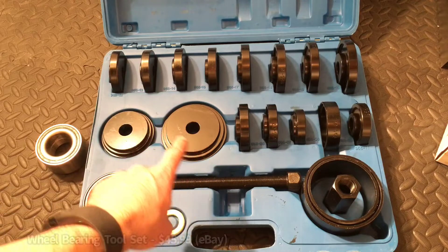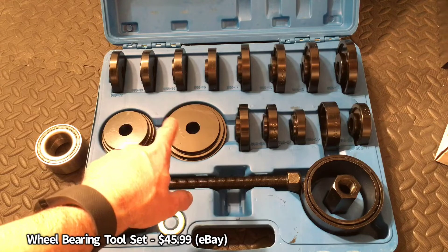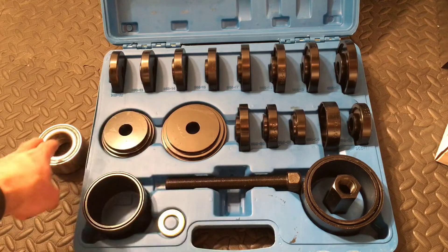This particular one — I'll put the price and where I got it along the bottom — I want to say it was around 50 to 60 bucks. So you're going to need this, and you're also going to need your wheel bearings.